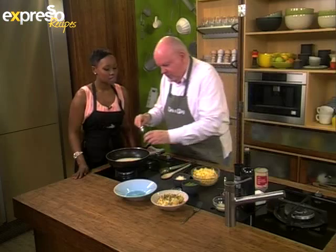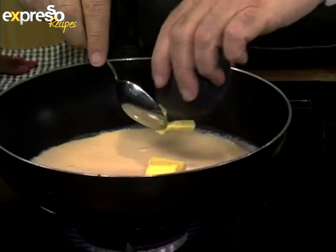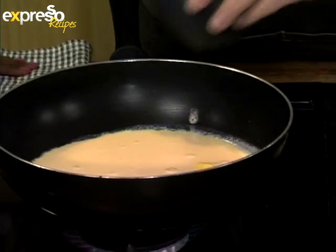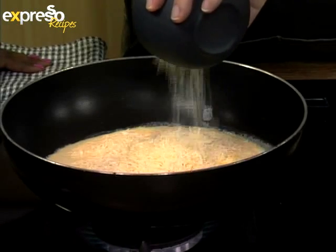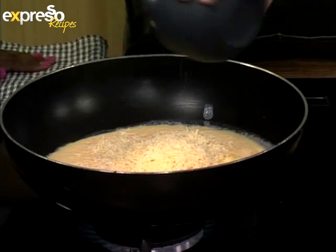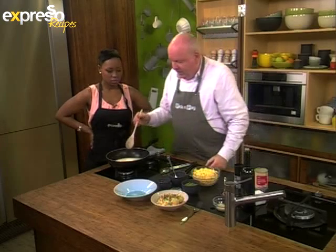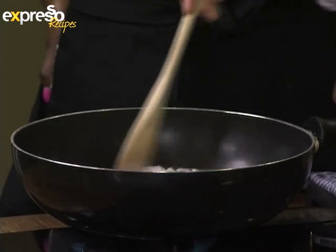We've got some butter — put some butter in there to make it even richer, nice flavour. And then we've got some grated cheese. I could smell this earlier, it's so delicious. You don't have to use Parmesan cheese — you can use grana padana, which is like Parmesan but made in a different geographical area. You can use pecorino. You can even use cheddar, but you should really use a white cheese.